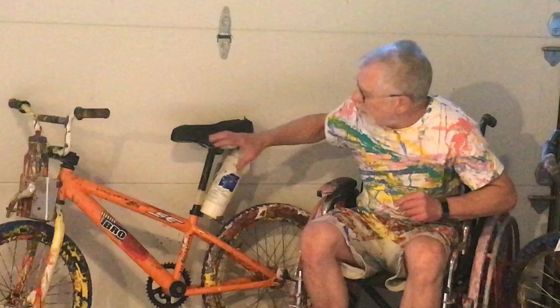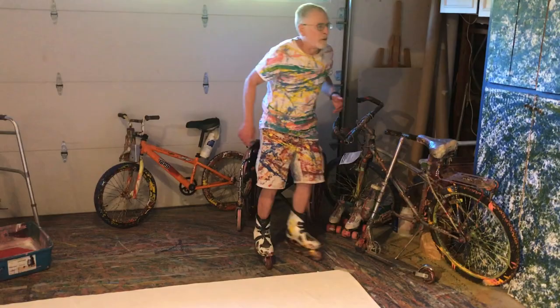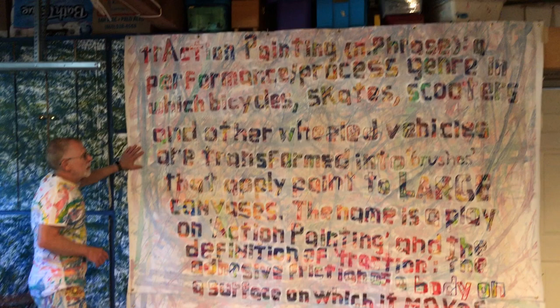Here's an example — this little modified BMX bike. It's got a container at the front tire and a container at the rear tire. I can put the same color paint in both containers, or I can put a different color in each, depending on my preference.